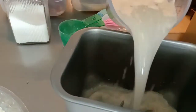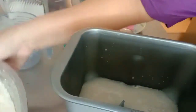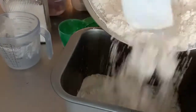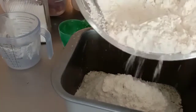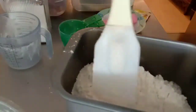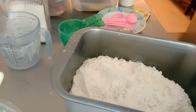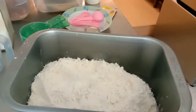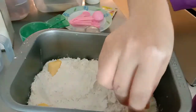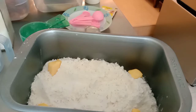So unahin natin yung liquid mixture, tapos i-add natin yung flour. Ganyan lang guys — ilagay mo lang sya. Tapos maghiwa tayo ng butter — mga 4 tablespoons of butter — ilagay sa gilid-gilid.